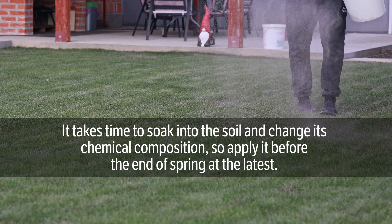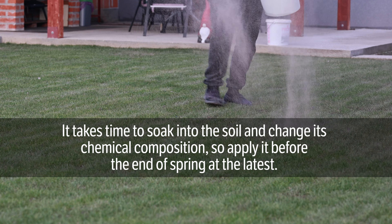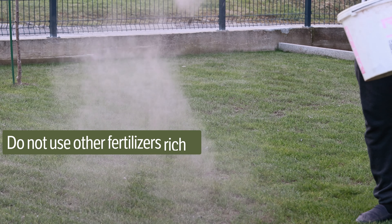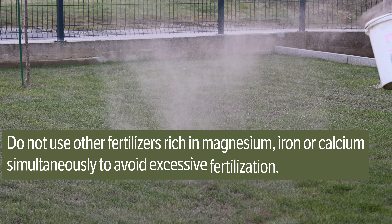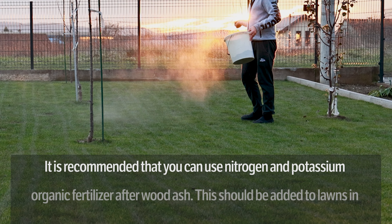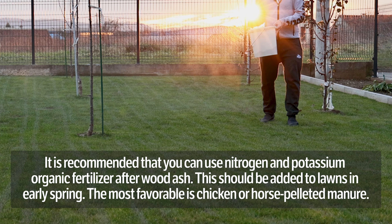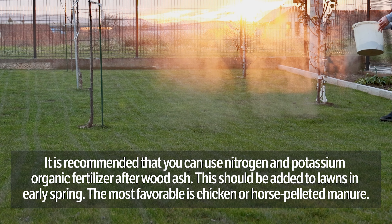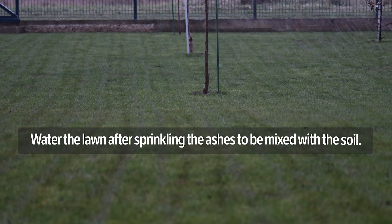It takes time to soak into the soil and change its chemical composition, so apply it before the end of spring at the latest. Do not use other fertilizers rich in magnesium, iron, or calcium simultaneously to avoid excessive fertilization. It is recommended to use a nitrogen and potassium organic fertilizer — water after wood ash. This should be added to lawns in early spring; the most favorable is chicken or horse pelleted manure. Water the lawn after sprinkling the ashes to mix them with the soil.